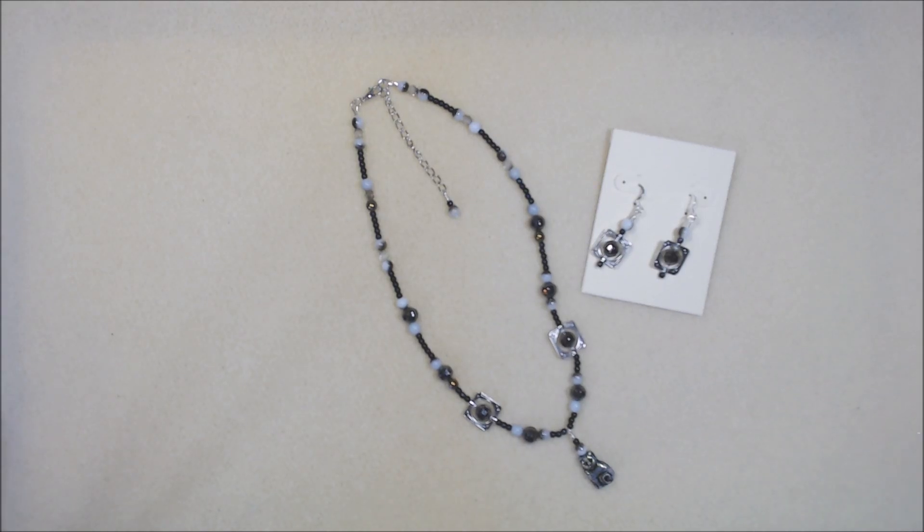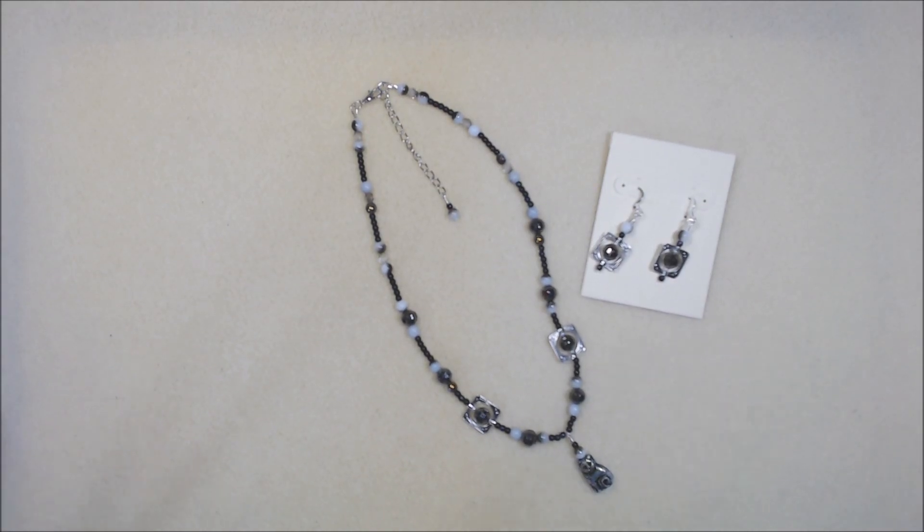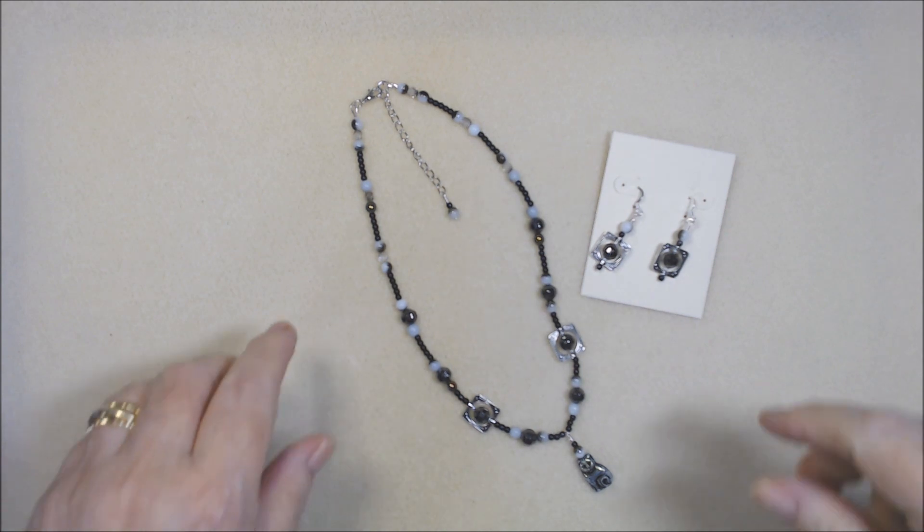Hi everyone, Deb here with Dahlia Designs, Jewelry and More. Welcome to my channel or welcome back. This will be up on the 11th of September and it will be 13 finished pieces of jewelry, all made with the September Potomac Beads Treasure Box. The kit was called Happy Camper and I have some left but not a whole lot — I'll show you at the very end what I have left.